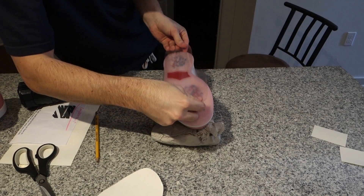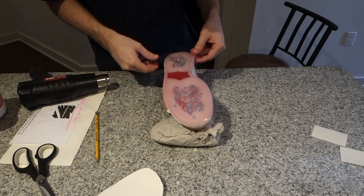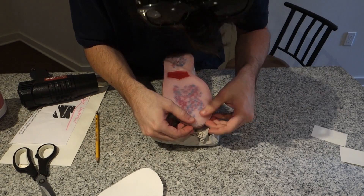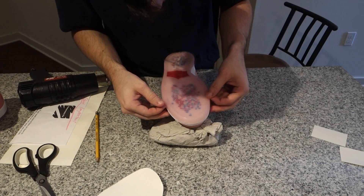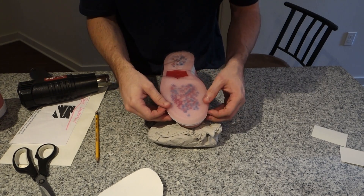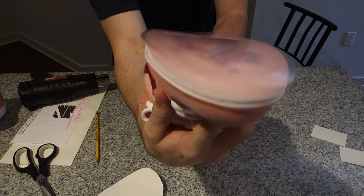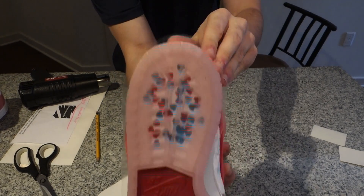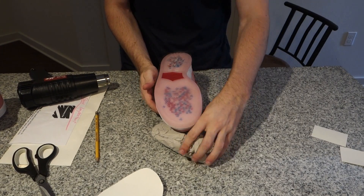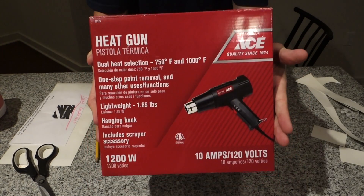Now I'm gonna take my cutout sole protector and lay it on the fresh clean icy bottom right here. It is kind of loose and hard to work with, but you're just gonna want to take it and make sure it's perfectly fit with the shoe. Some spots are gonna be a little big and might run off onto the white part of the sole, but depending on how well you traced it, that might not matter.